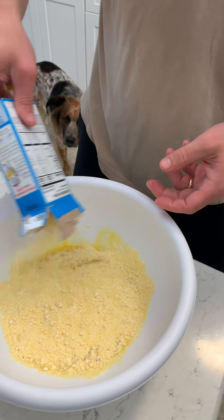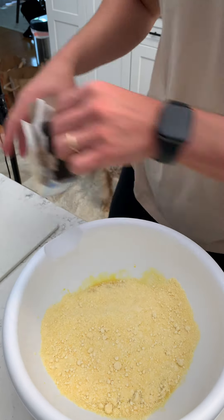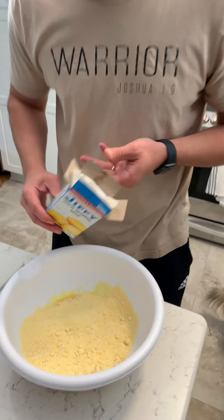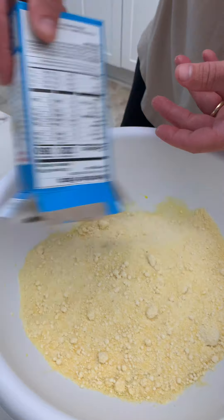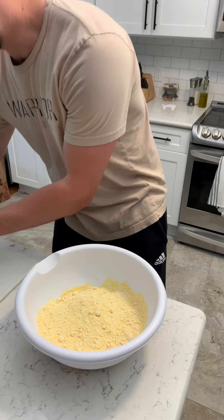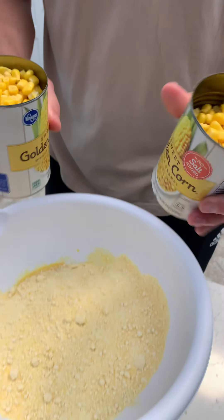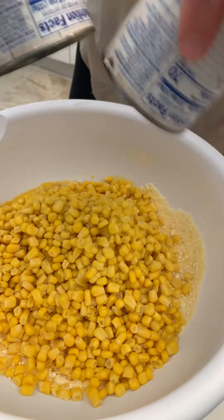What are we making? Oh yeah, we're making a corn casserole crock pot. So we got the Jiffy corn muffin mix, and we're just going to pour two of these on two eggs. Just get all that out of there. And then we're going to get some golden sweet corn — two cans of that. Make sure you drain it first.